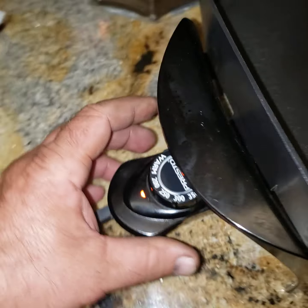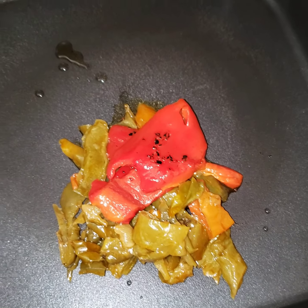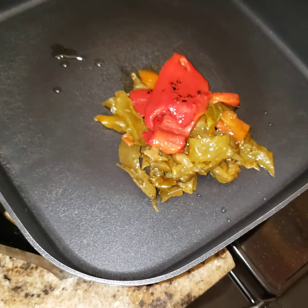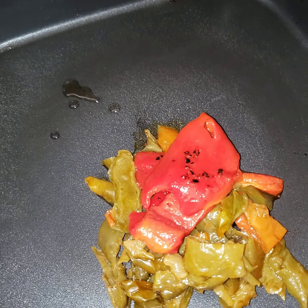We're gonna go ahead and turn this thing up, get it up to about 300 degrees so we can get those peppers cooking in there. We're gonna add a little bit of Italian dressing into that — just put that in there like that, just as such, give it a little marinade.